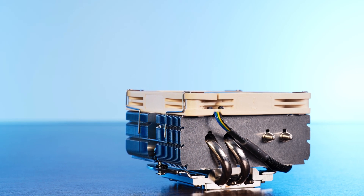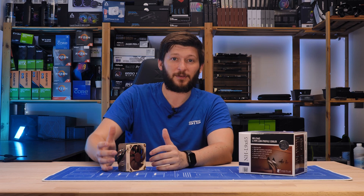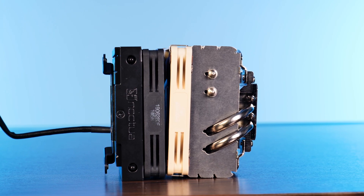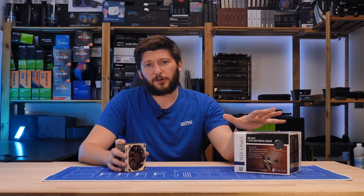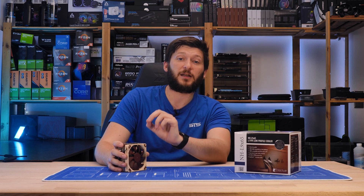But this thing is a freaking monster. This is essentially what happens if you give Noctua the option to make everything even bigger. Just look how they compare next to each other — that thing is crazy. Anyway, with the way-too-long intro out of the way, let's get to this monstrous NH-L9i X65.